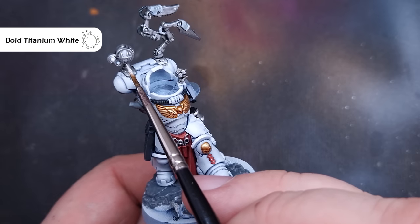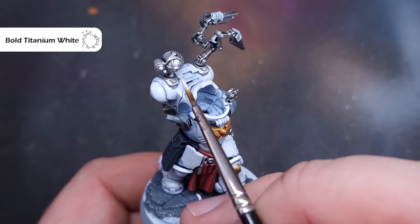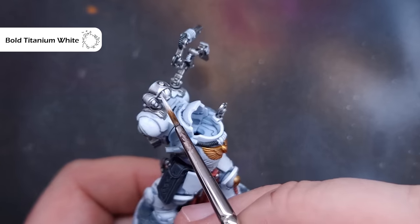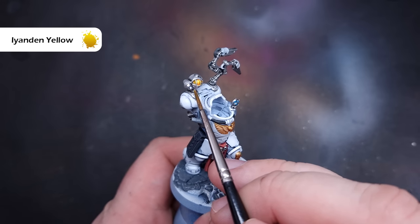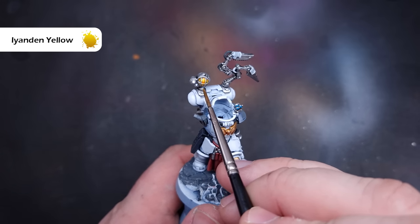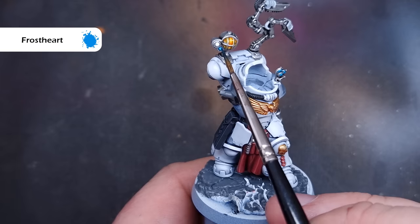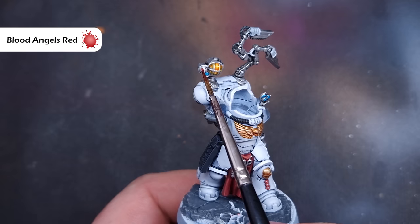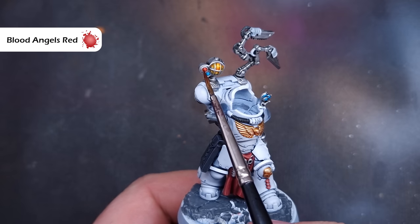Next up we'll do all the lenses. Most of these should still be White Scar but you may have stained them a little, so we're just going to go in with some bright titanium white to highlight those areas ready for contrast paint. For the big lamp I'm using Iyanden Yellow Contrast Paint, which gives a nice deeper colour in the recesses so it really does look like a lamp. Then I'm going to use different colours — Blood Angels Red, Carroburg Crimson Green, Frostheart — based on the different kinds of lenses and screens across the Apothecary. I'm also using Leviathan Purple for the vat he's carrying.